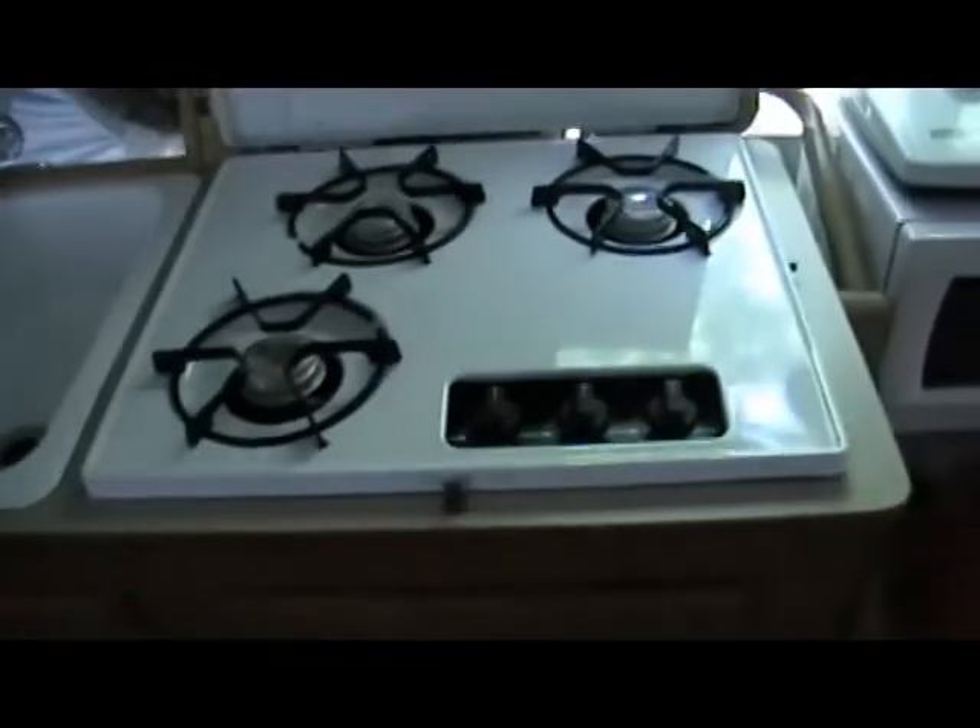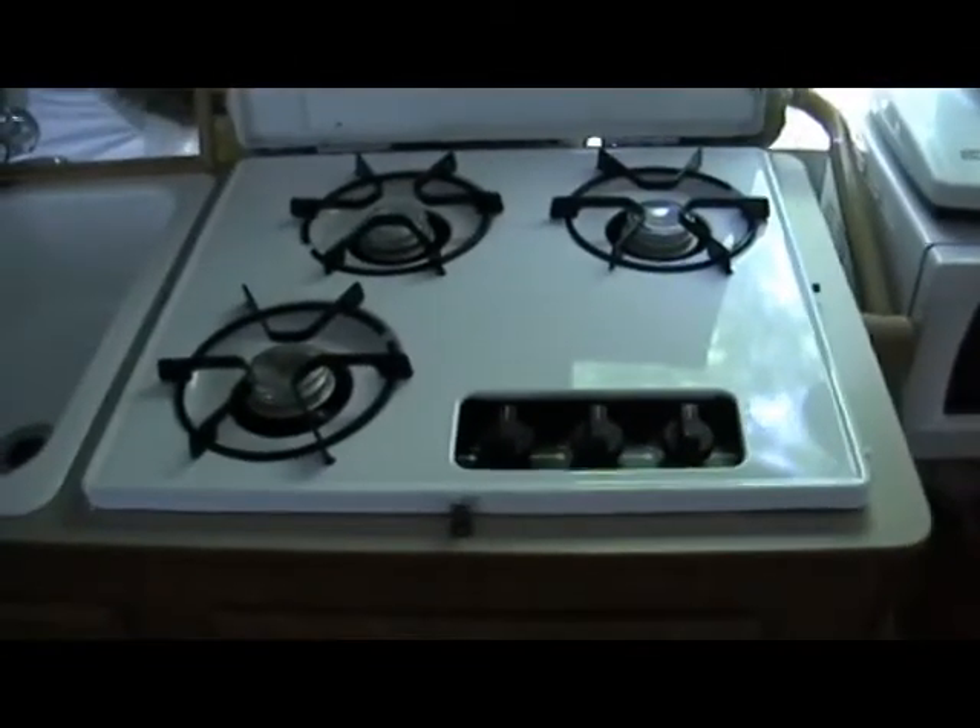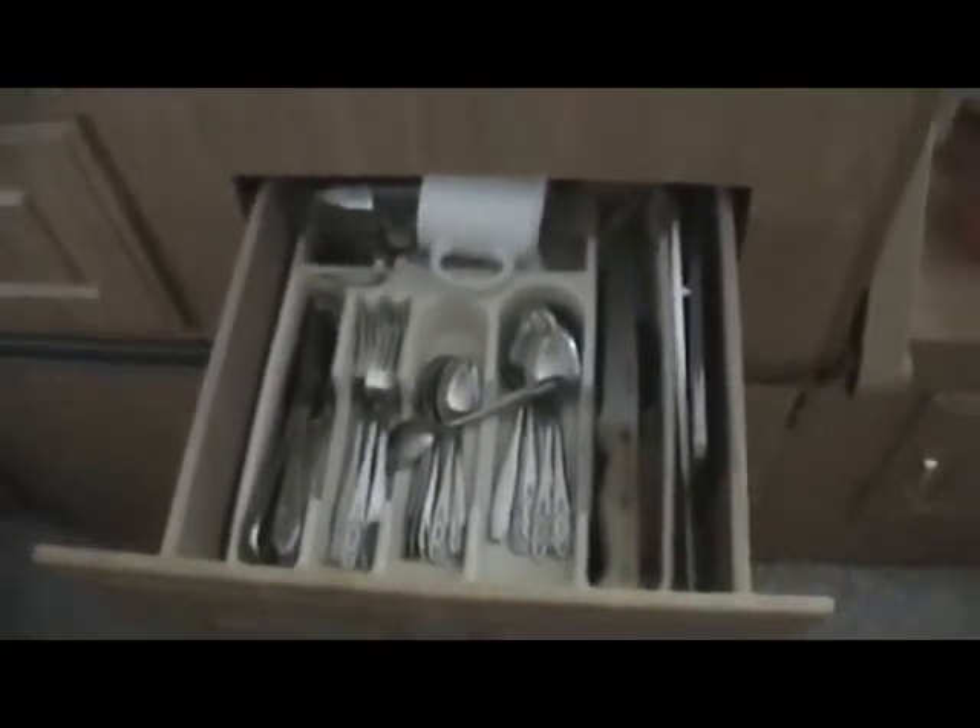Here's a three-burner propane stove — works fantastic. There's also some storage area underneath it where we keep our silverware. And our storage right next to it is underneath the sink. Pretty standard there, nothing really that fancy.